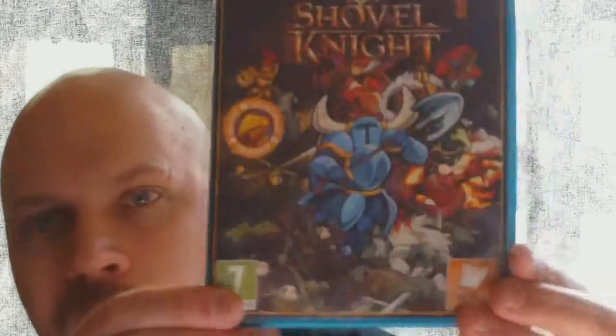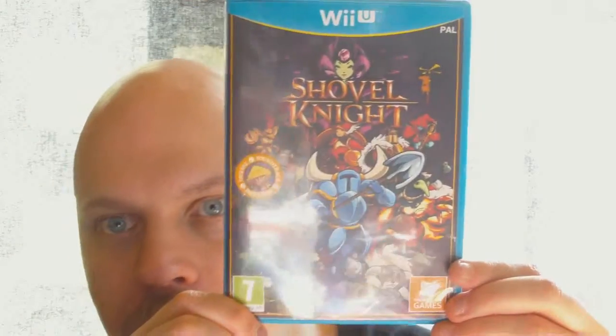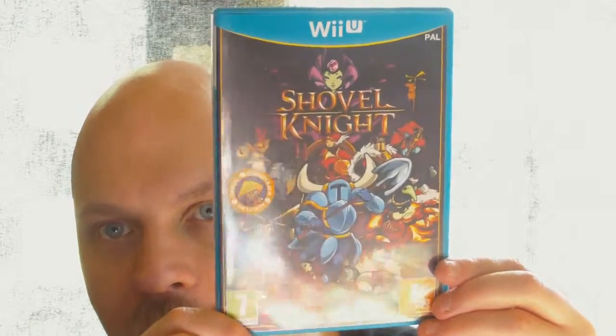There's a sticker on it. It tells me digital soundtrack included — I did not know that. That's the sticker right there, to get the soundtrack included.